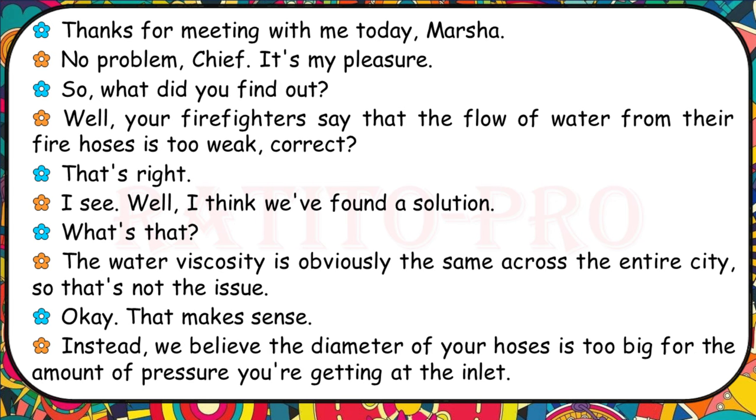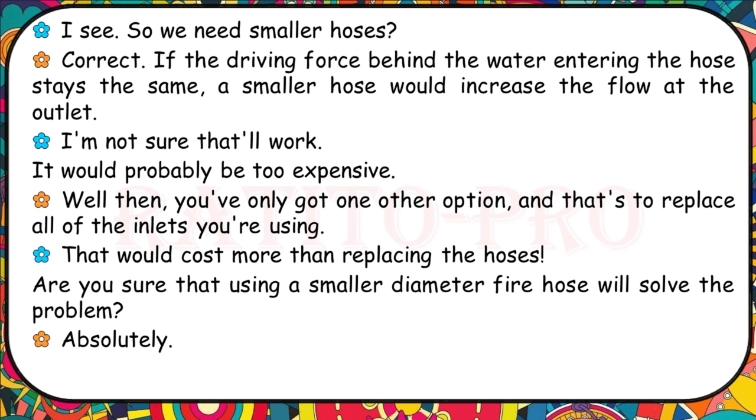Your firefighters say that the flow of water from their fire hoses is too weak. The water viscosity is the same across the entire city, so that's not the issue. We believe the diameter of your hoses is too big for the amount of pressure you're getting at the inlet. So we need smaller hoses. If the driving force behind the water entering the hose stays the same, a smaller hose would increase the flow at the outlet. That would cost more than replacing the hoses — are you sure a smaller diameter fire hose will solve the problem? Absolutely.